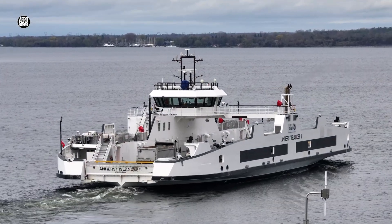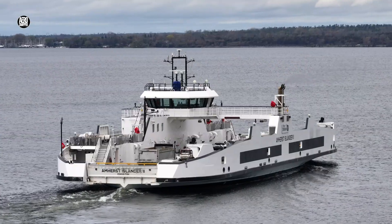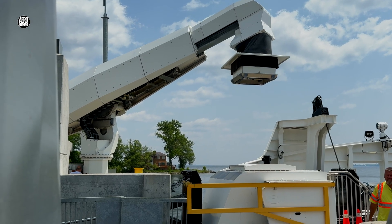Now, as a bonus to this video, whilst we watch the Amherst Islander 2 in passage, a brief look at how the charging arms operate. Introduction of the system has not been without challenges.